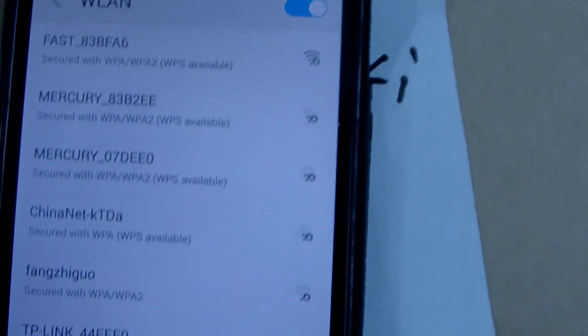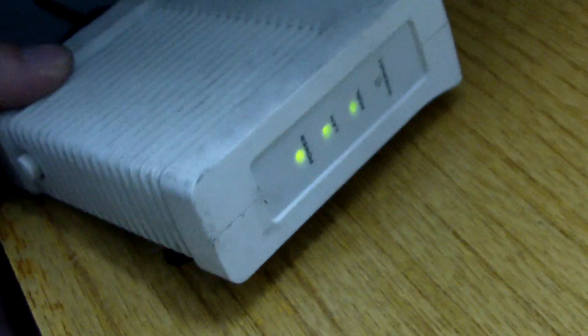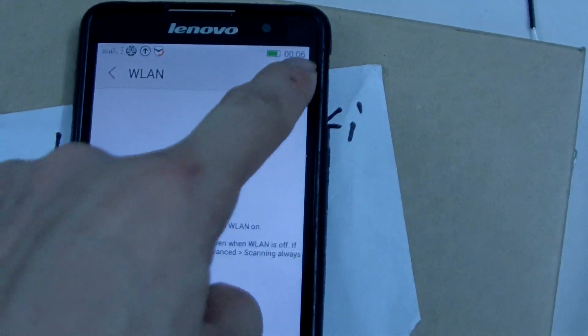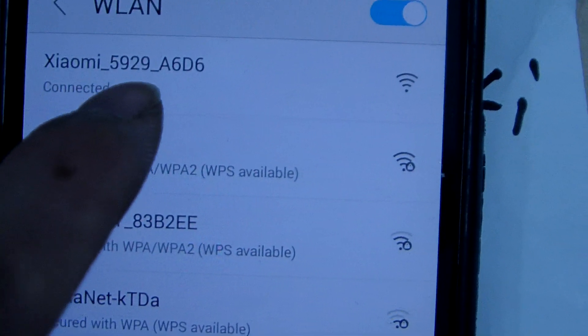Scan the Wi-Fi. The internet light is flashing. This is my internet modem. Now connect to the Xiaomi Wi-Fi — this is Xiaomi 509. The Wi-Fi and password are connected.